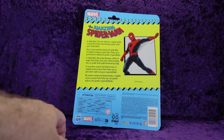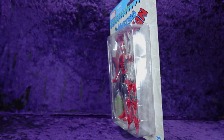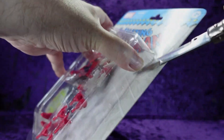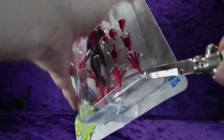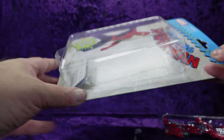Alright, Hasbro Marvel, barcode — let's get this open. Grab the trusty tool and usually if I go in from the side I can get that corner. There we go. Pull this off, get the tray out. There's stuff already going on the floor — the webs — and a piece of paper, and the webs are on the floor too. My floor loves accessories.